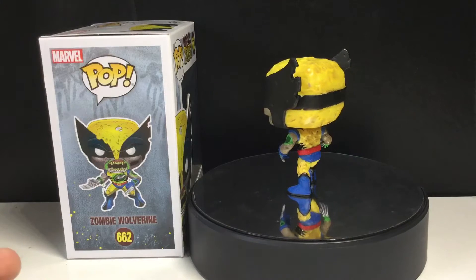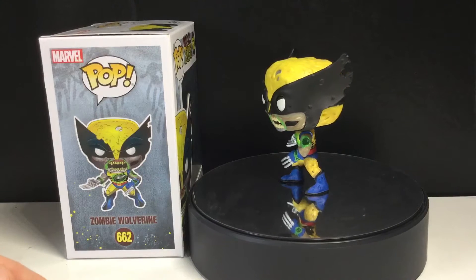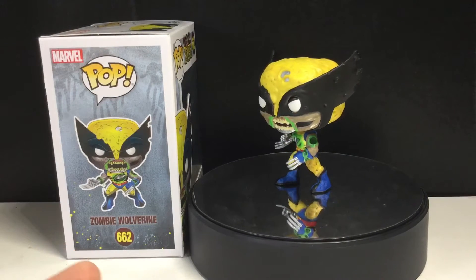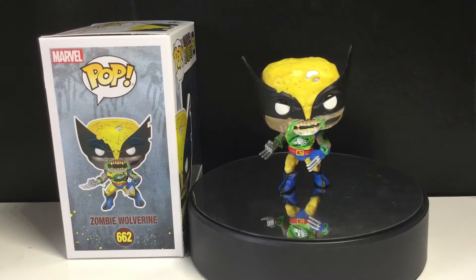Make sure you comment on a post saying you came from YouTube, so I know you came from YouTube. Anyways, really cool pop here. Marvel Zombies pops are kind of the new thing right now.